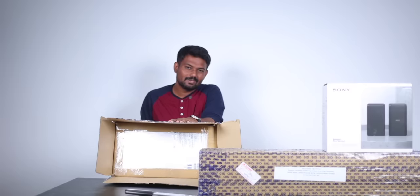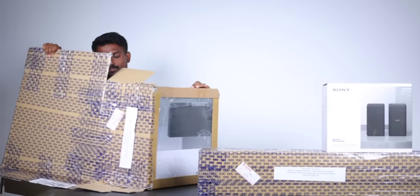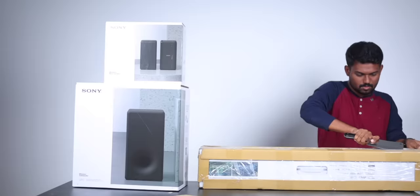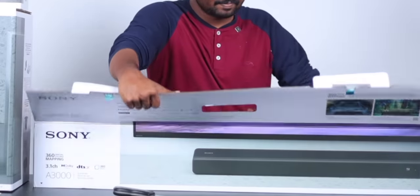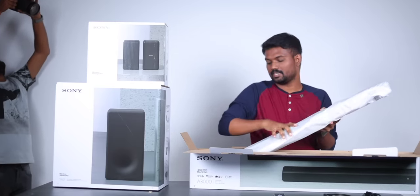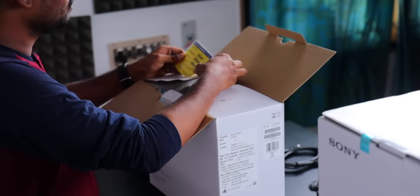You can see the safety. It's a big deal. In the box you get a power cord, HDMI cable, remote, start-up guide, and operating instructions. These include the 360 Reality Audio app. There is a small coupon here. This is a costly soundbar. If you are close, you have a warranty for one year.